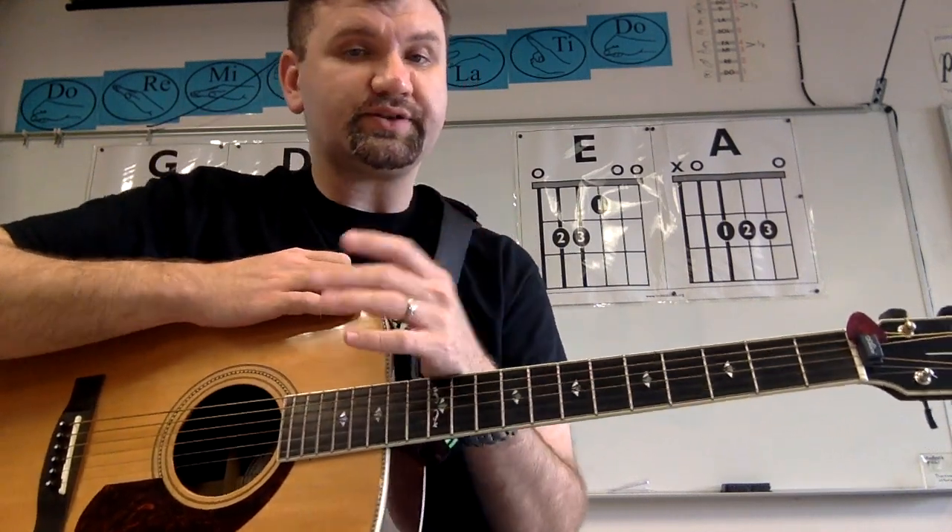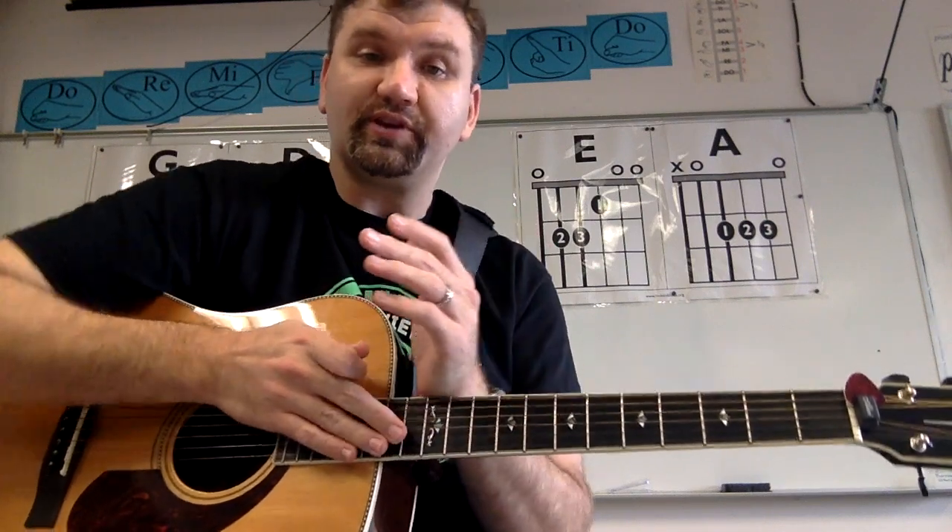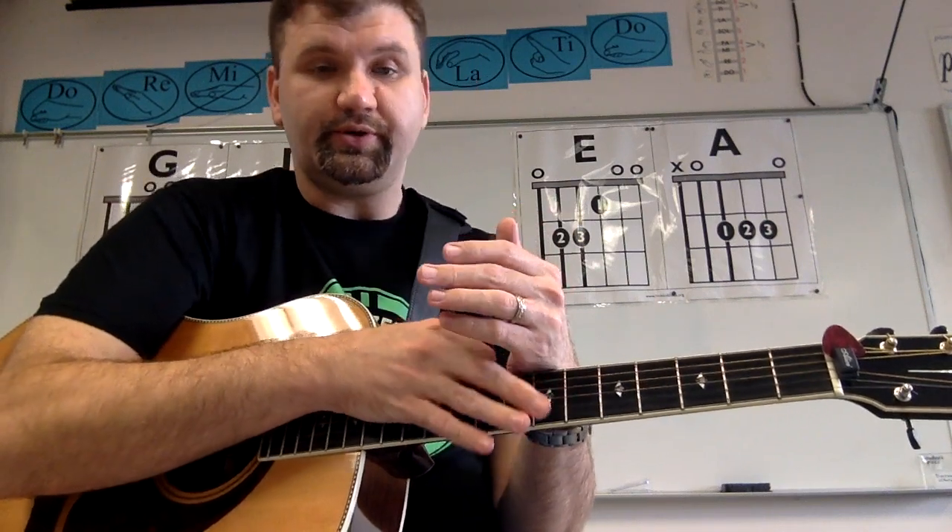Hey, Modern Band. I want to give just a couple of quick tips about how to practice on your own. As we start moving into more and more songs, you're going to have a lot of resources available to you.